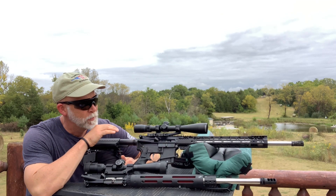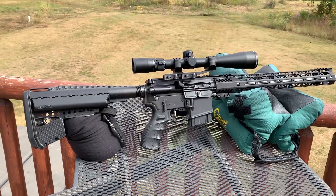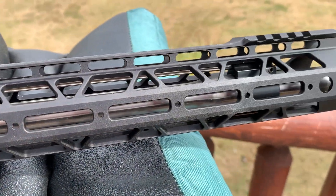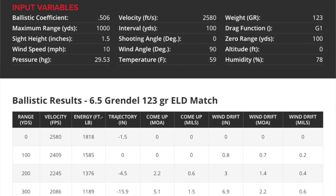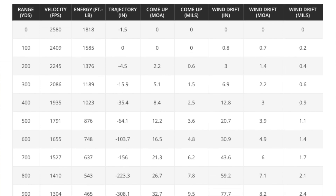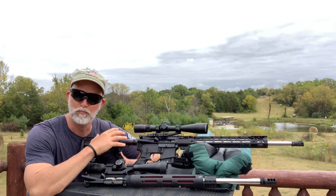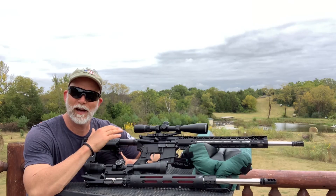Hey guys, welcome back to Beyond Seclusion. What I want to talk about is a 6.5 Grendel, specifically the PSA 6.5 Grendel. I've long been a huge fan of the 6.5 Grendel because on the AR platform ballistically it's about as good as it gets. I did a video a long time ago on the 6.5 Grendel versus the .308, and in my opinion it's the closest we're going to get to an AR-10 type round ballistics on an AR-15 lower.